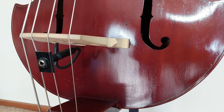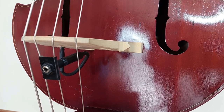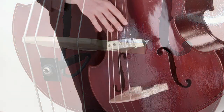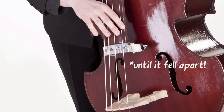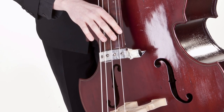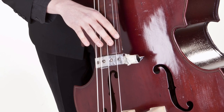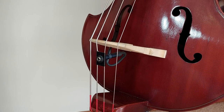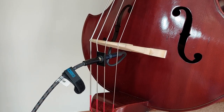Currently I'm using a Realist pickup that was given to me when I first bought the bass, although I don't remember the exact model. I used a Schaller 411 magnetic pickup for a long time, which produced a very clean and clear sound. To be honest, I'm not really a big fan of how the Realist sounds, so I'll probably switch back to a magnetic pickup down the track. Like many travel basses, the acoustic volume is insufficient, so amplification is a must.